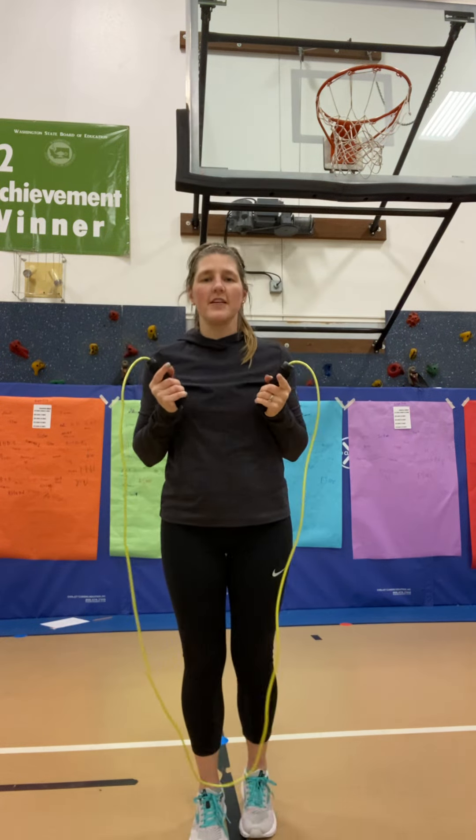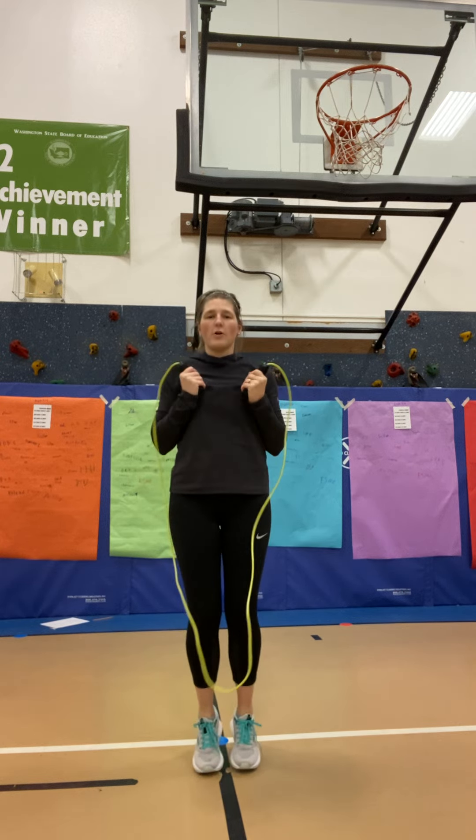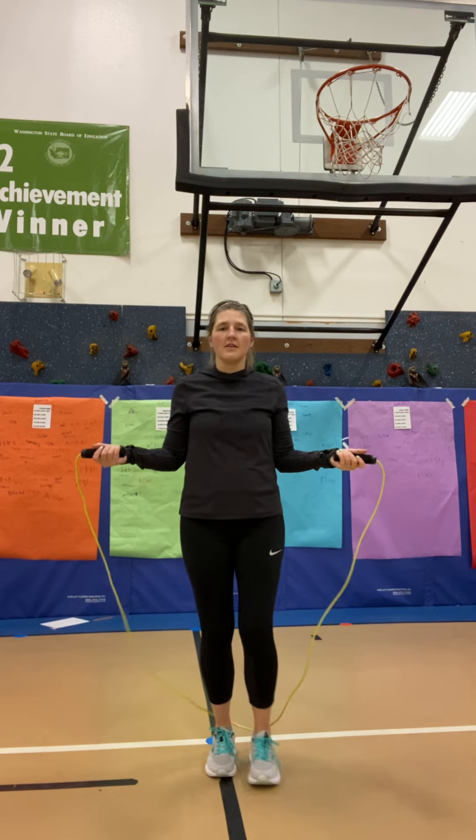This is how we're going to do it. We're going to start with the basic bounce. I want you to go on your feet, a little bit on your toes, and then just practice bouncing, just little bounces without your rope. And then here we go, we're going to put our rope in there, little bounces.